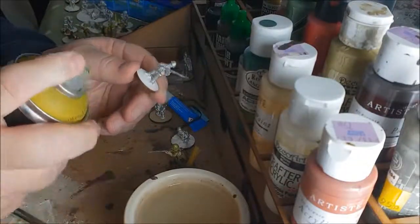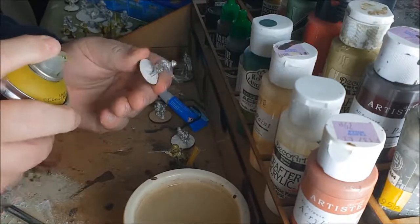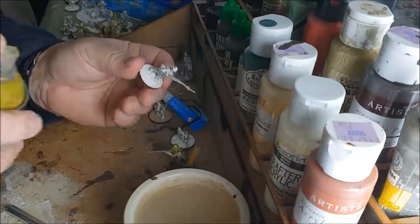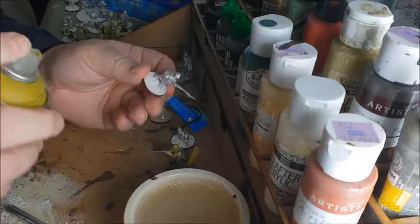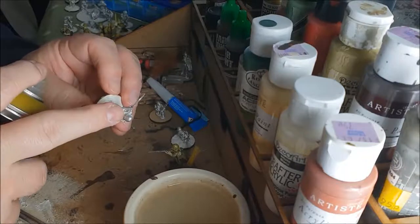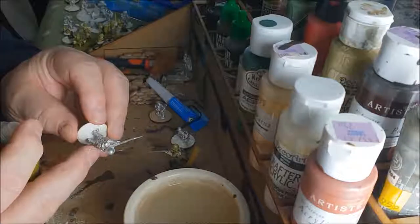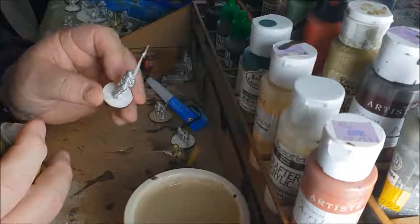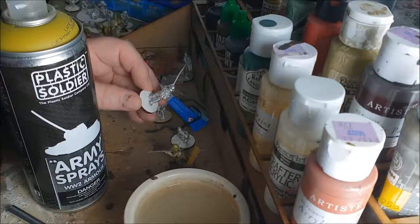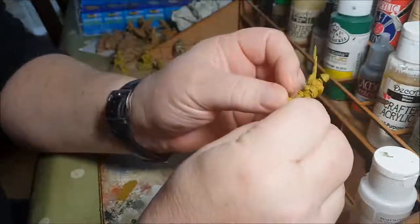I take the figure outside and spray with my spray can, doing a job lot of about eight or nine figures at a time. Make sure they've got a good application of paint - don't get too close, don't get too far. Shake the can up really really well, get the figure nicely coated without obscuring the detail, and then let it dry.